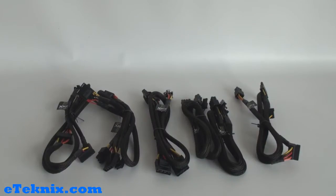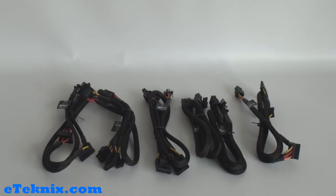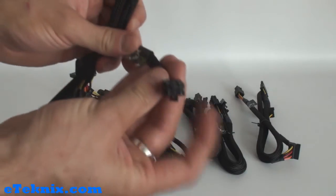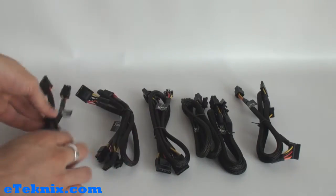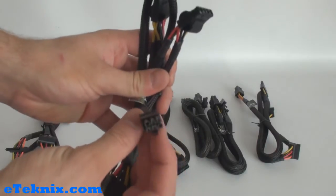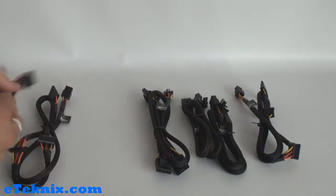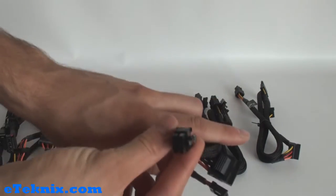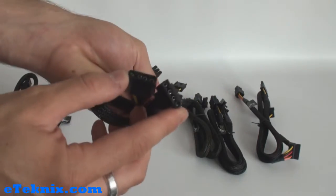Due to this power supply being a modular power supply it does come with a nice array of modular cables. A lot of the cables are hardwired because every computer case and motherboard will require the main ones, but these ones are optional. We have a cable that goes into the power supply and comes off into Serial ATA connectors, another into Molex connectors, and another with a Molex, a floppy drive connector and two more Molexes.